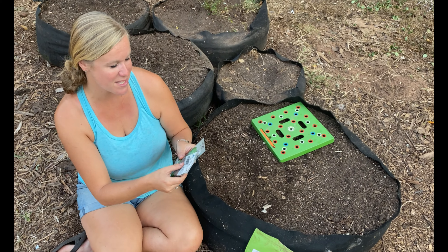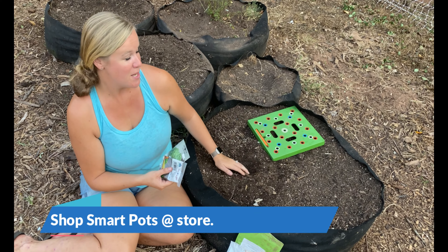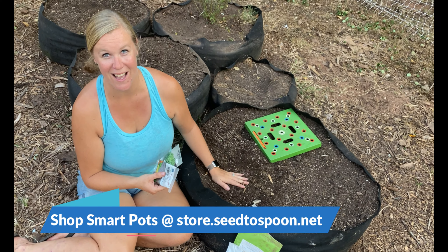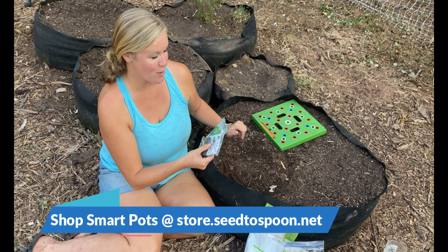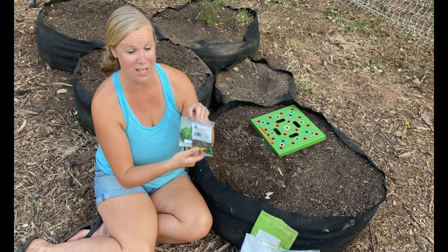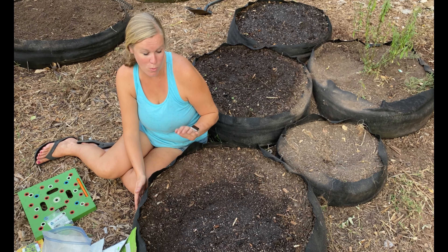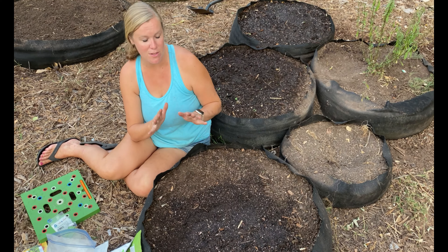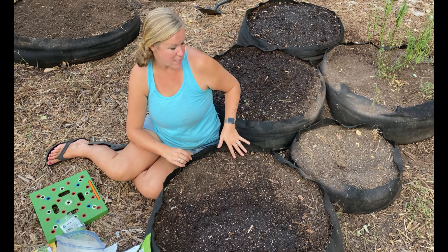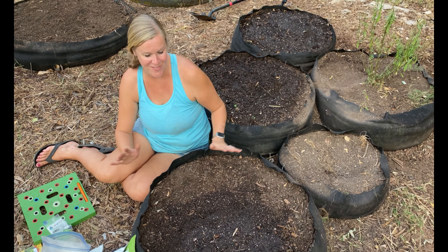I'm going to plant two different types today in this SmartPot Big Bag Bed Junior, which is a 50-gallon SmartPot. I'm going to plant a lettuce salad bowl and then a salad bowl red lettuce in this one. We love planting in these SmartPots — they work amazing, especially for greens in the spring and fall. These Big Bag Bed Juniors work amazing and we love them.